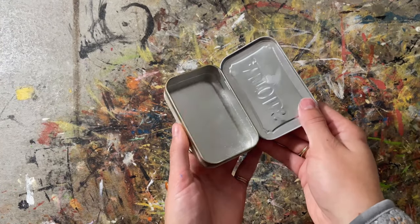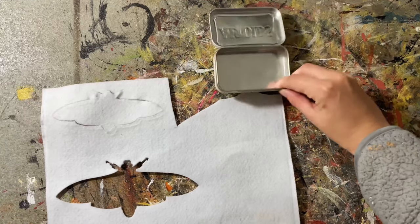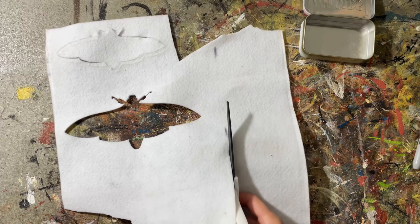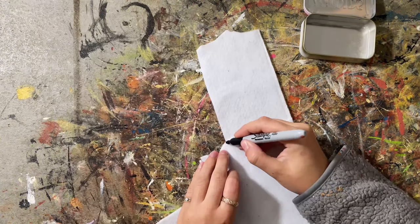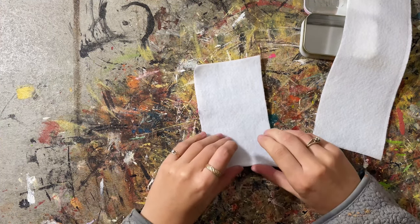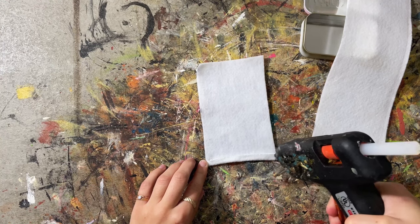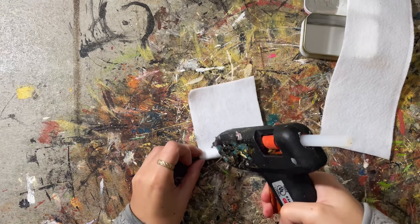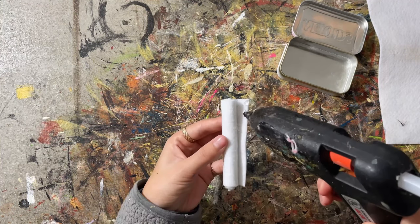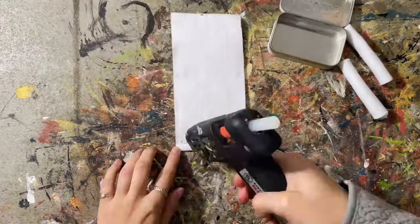First, I got an old Altoid container — it doesn't have to be Altoid, I just have a ton of these. I got some felt and measured out the width of the Altoid container and cut out strips. This was just scrap felt. If I were to do this again, I'd be more systematic and cut four strips of equal length. I then rolled them up and added hot glue to make sure they were really compact. I did this three more times to get a total of four rolls.